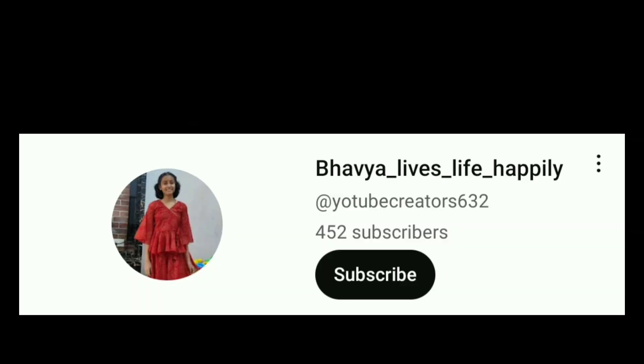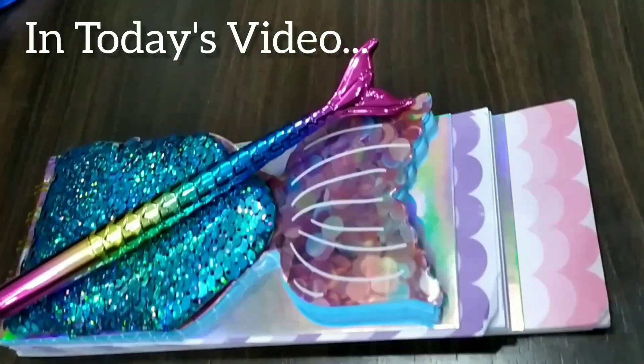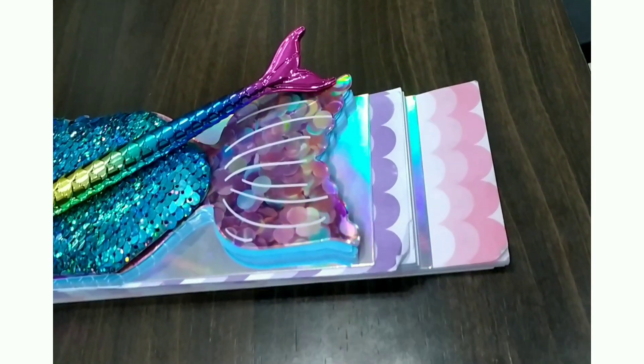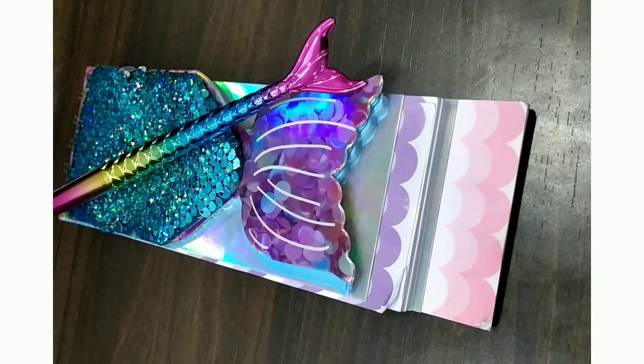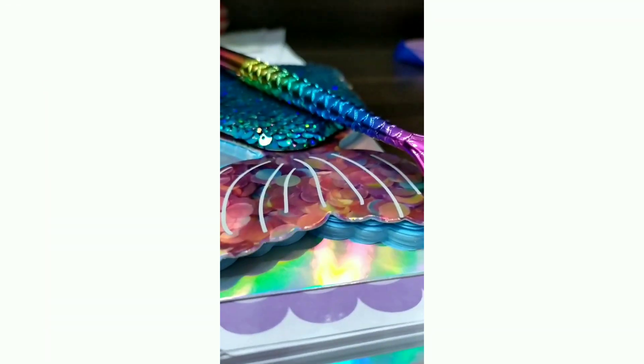Hey guys, welcome back to my channel. I am Bhavya and you are watching Bhavya Lives Life Happily. In today's video I am going to share some amazing mermaid stuff with you. So without wasting time, let's begin. My mother actually gave me this idea to share this with you guys.